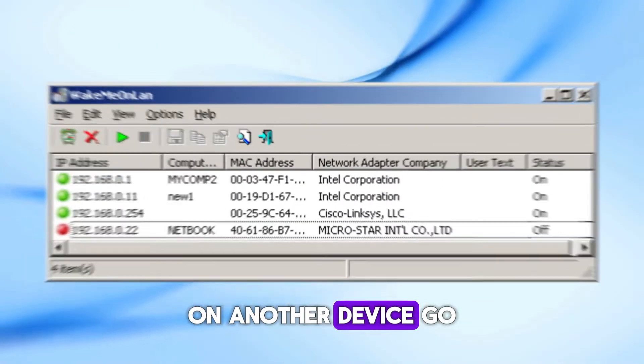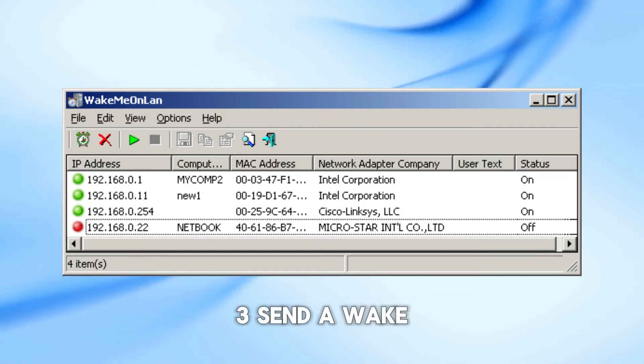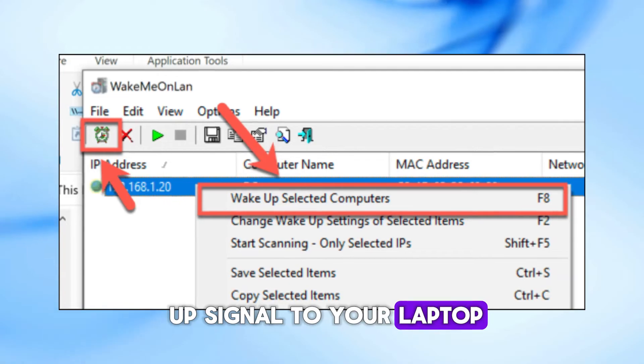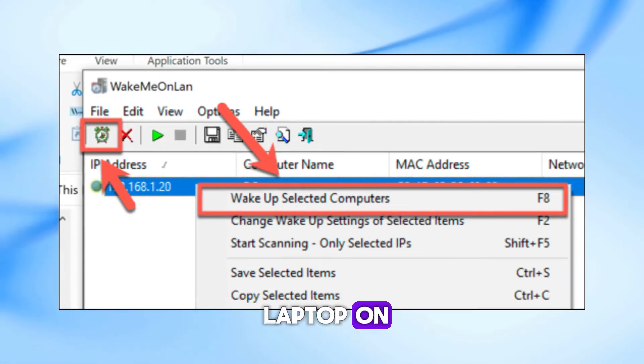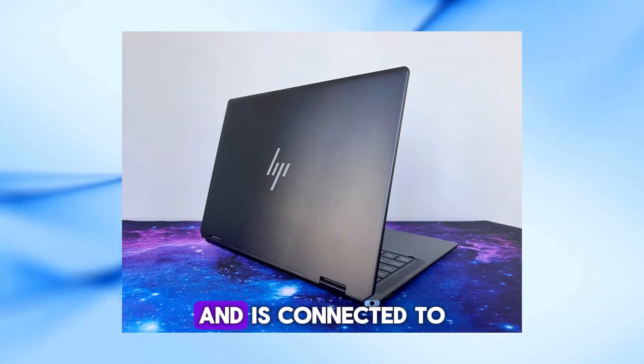On another device, go to the network settings and find the Wake on LAN feature. Send a wake-up signal to your laptop — this should turn your laptop on. It's a handy feature, but it only works if your laptop supports Wake on LAN and is connected to a network.